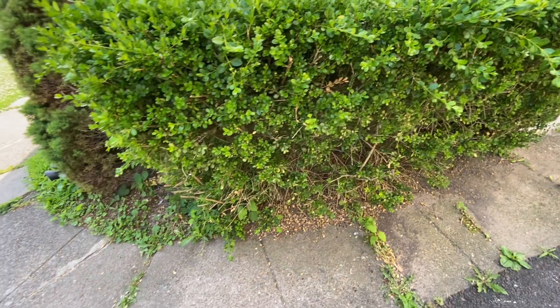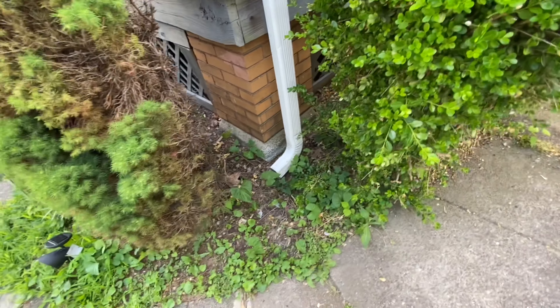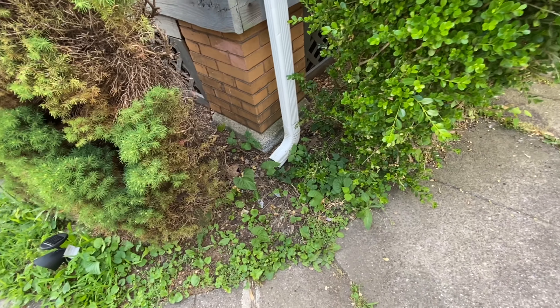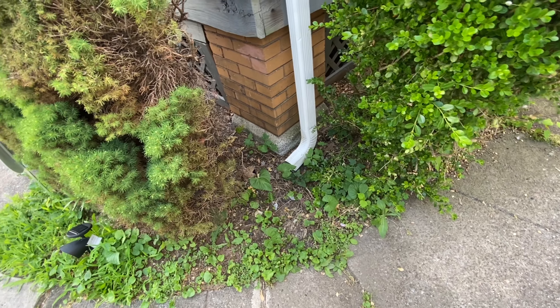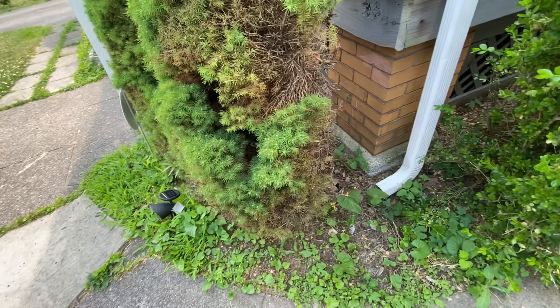There's something I noticed — the drain drops right there, so I don't want to kill off whatever flowers I plant. I can see the drain already killed the side of the bush right there, so no more of that killing off my plants.